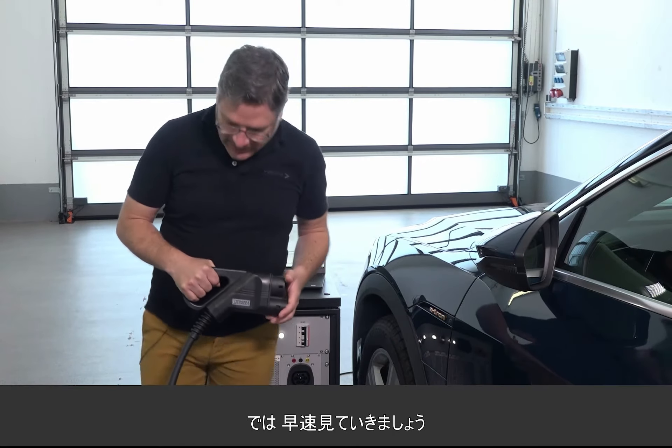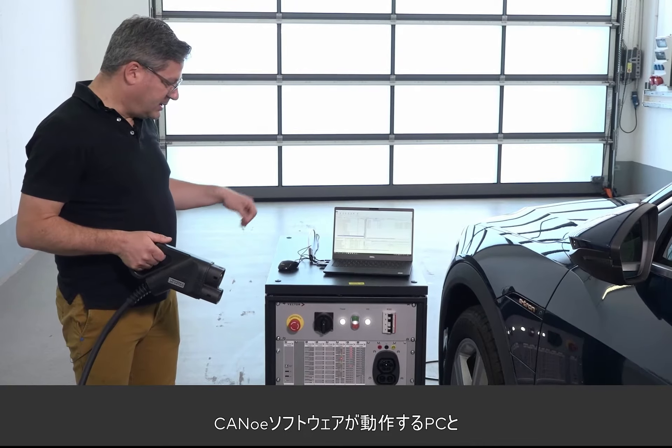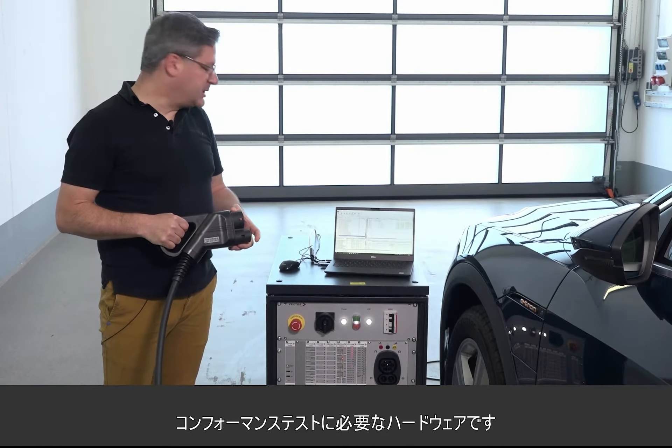Let me explain the setup. Of course you need an electric vehicle — the device under test — and you need a PC where our CANoe software is running, along with the conformance tests.